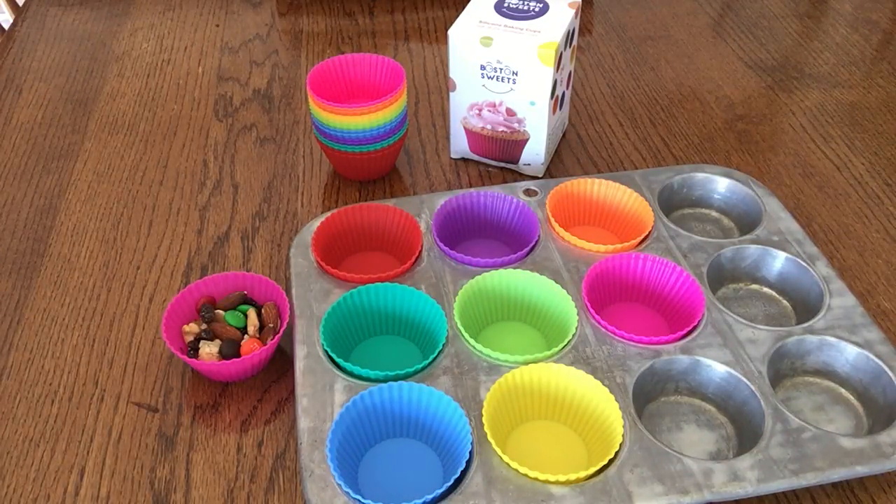But there are so many other uses — you can put fruit in them for kids set up on their high chair. You can fill them with blueberries, strawberries, or cantaloupe. For me, I fill mine with nuts.